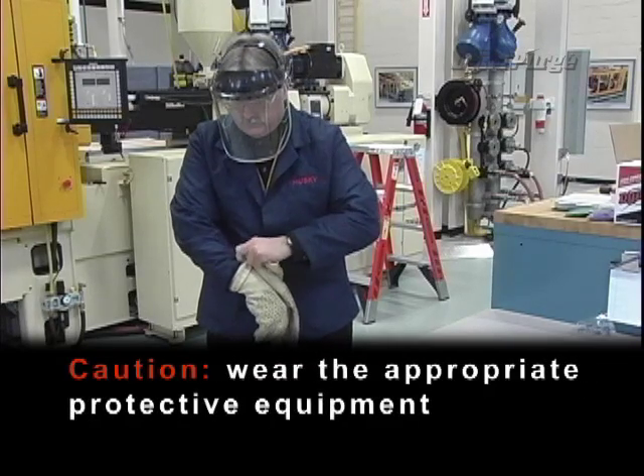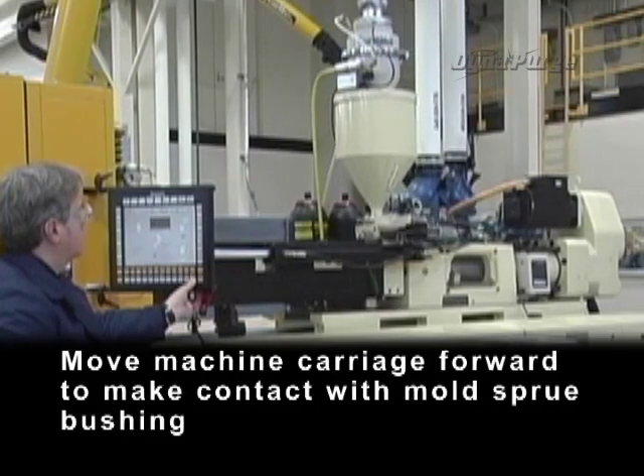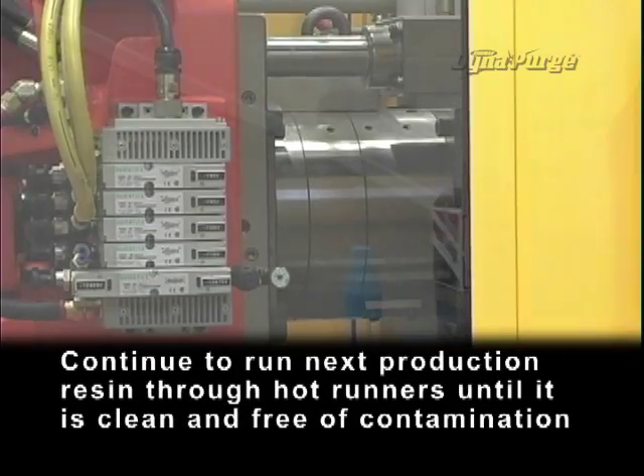Caution: wear the appropriate personal protective equipment. Move the machine carriage forward to make contact with the mold sprue bushing. Continue to run the next production resin through the hot runners until it is clean and free of contamination.